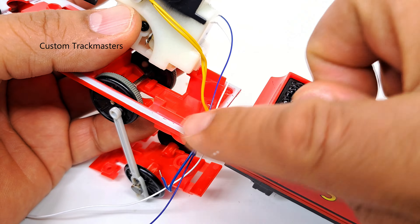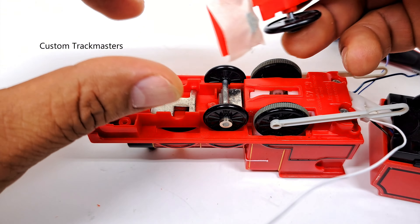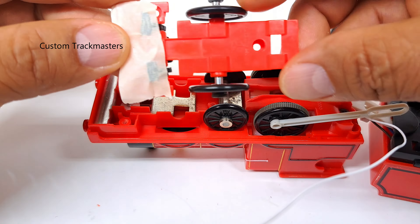Looking good. Let's put the gearbox. Two screws. The driving axle needs a little cleaning. Once I run the wires through the chassis I'm going to put the motor and the coupling. Alright, let's do a little test. It's working!